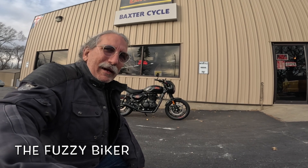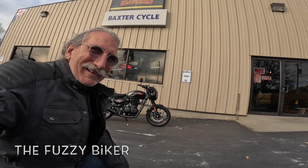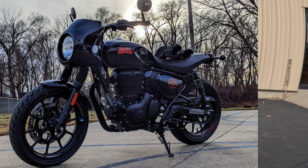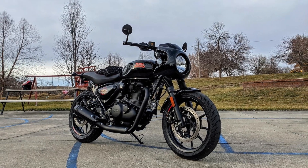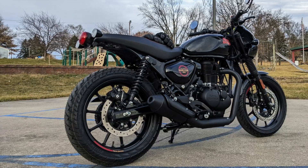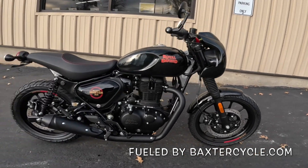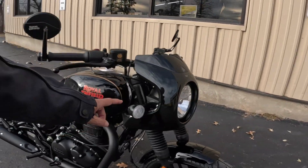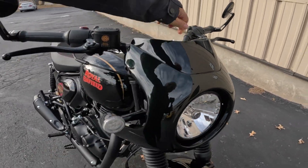Howdy y'all, Fuzzy Biker here at Baxter Cycle in the mighty minitropolis of Marne, Iowa. Check out what they got behind us here. This is an unusual bike — it's a Royal Enfield Hunter 350, but it's not your standard looking Royal Enfield. Got some add-ons including a very unique gas tank that's not available in America, a beautiful fairing, a nifty tail tidy, check out that seat — isn't that amazing? They also put bar end mirrors on and look at these LED blinkers. Let's go take that hot rod for a ride!